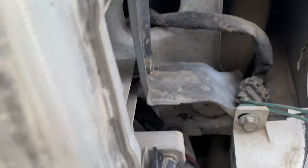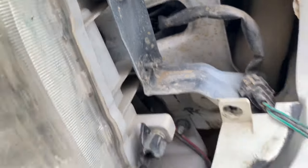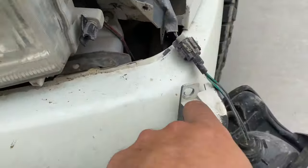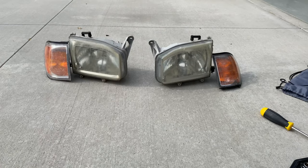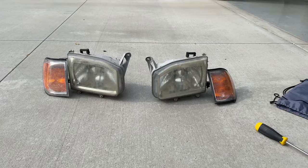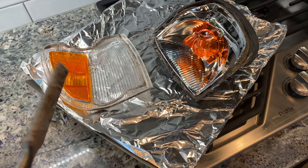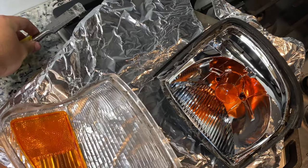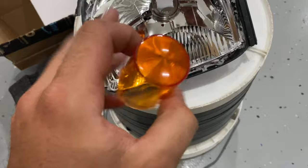First thing you're going to do is remove these marker lights — that's a 10 millimeter. Pull it straight back. There are two right here and then a 10 mil here to get this trim piece all the way down there. Those are the four pieces you need to take out. Use a little chisel to separate the glue all around — 225 degrees for about 20 minutes totally does it.